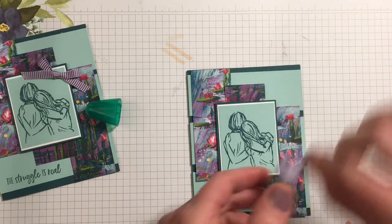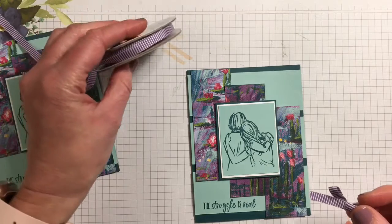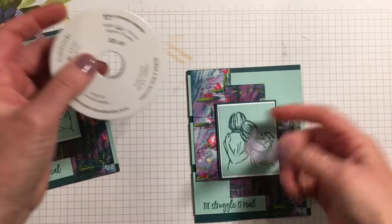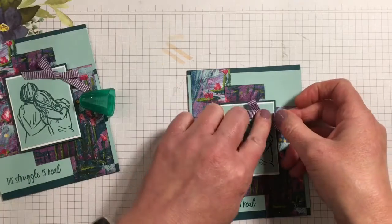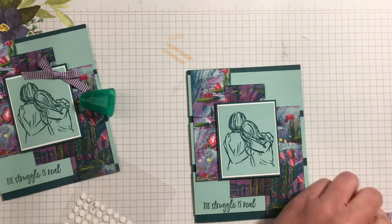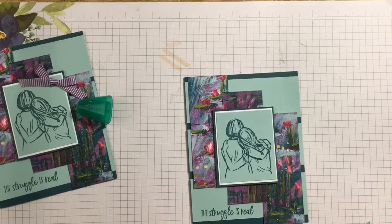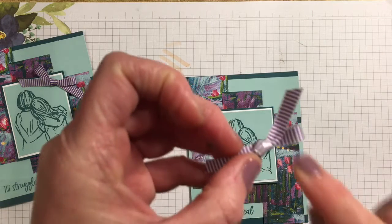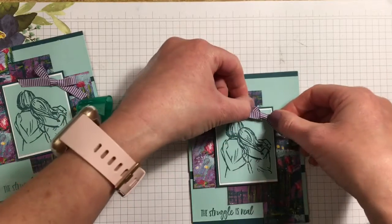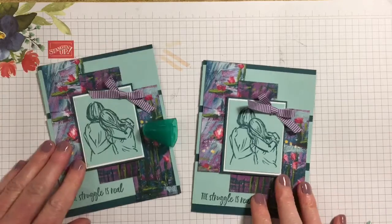We're going to center that on the card. A little added fun is our mini striped ribbon — it's a quarter inch wide and it's in Gorgeous Grape, which is one of the colors in the Lily Impressions designer series paper. I'm going to stick that on using glue dots — actually these are glue dots from Paper Pumpkins. Just a couple of glue dots on the back of the bow and stick it right there. So you have a quick easy card using up your scraps.